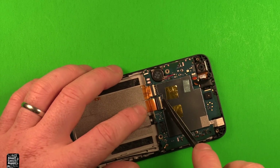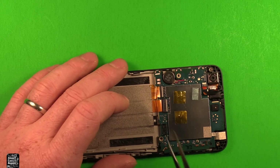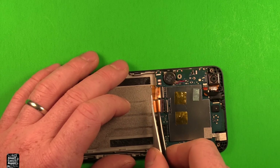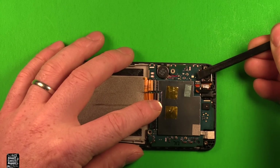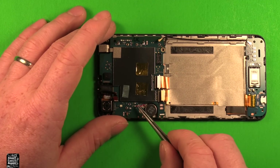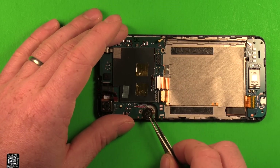Pry up on the white locking part of each connector and tip it up to 90 degrees, then carefully get in behind with tweezers and pull straight back to pop them out. Do the same for the headphone jack connector — tip the white part up and pull straight back. Then remove the vibrator, which has adhesive under it and wires soldered into the logic board — slide under it, rock it, and it pops loose.